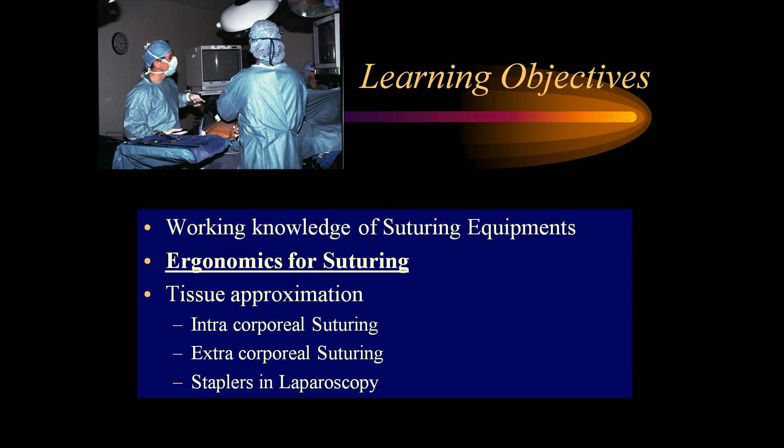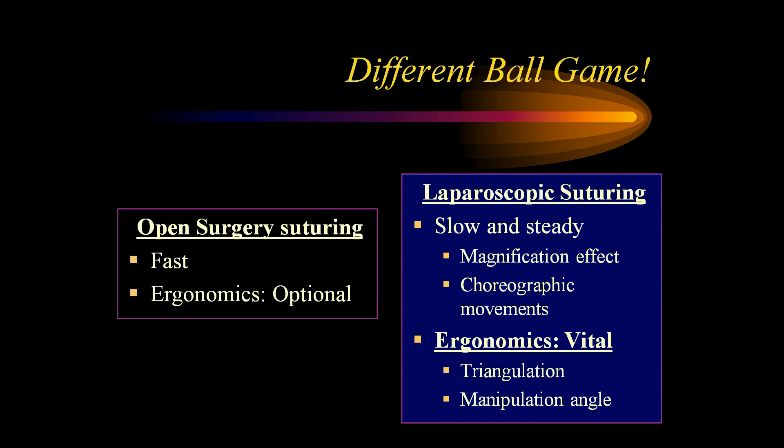Coming to the ergonomics of suturing: open surgery suturing is simple to master and ergonomic principles are optional. Whereas laparoscopic suturing is a very slow and steady process because of the magnification effect and lack of depth perception. We may have difficulty learning the art, but we should know the importance of the choreography of movements, the importance of triangulation, and achieving the right 60-degree manipulation angle — all of which makes a difference between difficult and easy suturing.